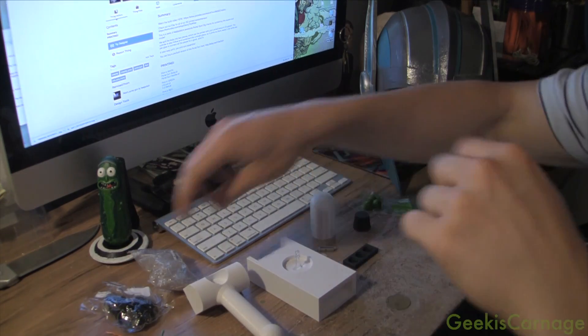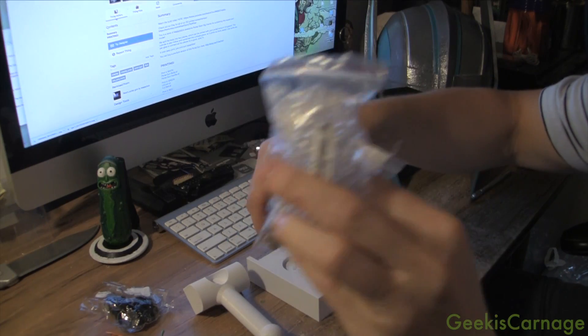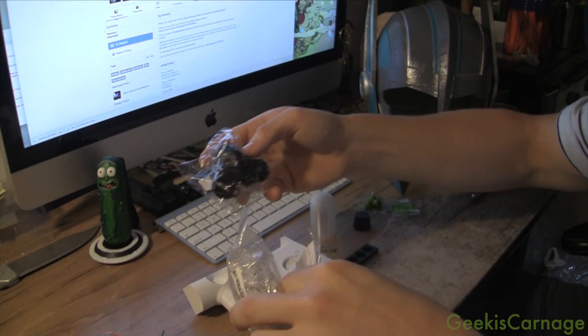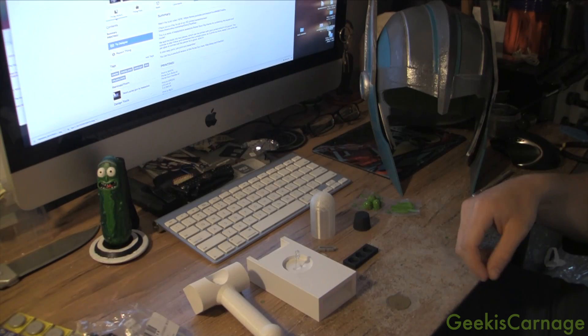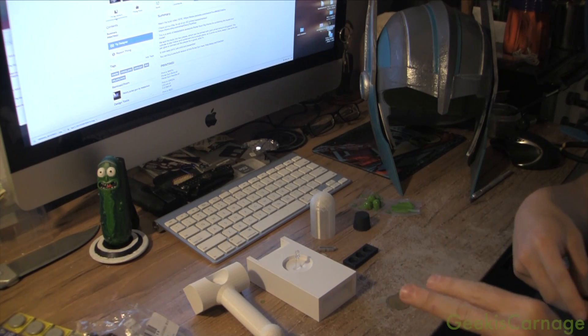I've already got the slider switches, the LEDs — I'm going to use one green LED, the 5mm — and battery holders and the button cells. So I'm going to sand it up, glue, and then wire it up.